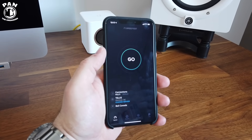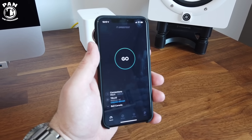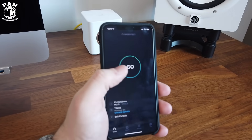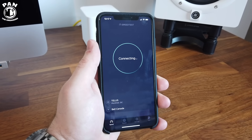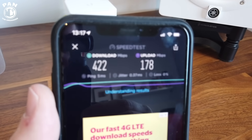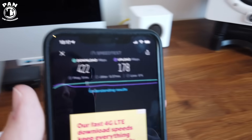Now we're going to test the baseline performance of a wireless device. Here I have my iPhone XS Max — the latest iPhone — right next to the router. The speed test results: 422 megabit per second download and 178 megabits per second upload.